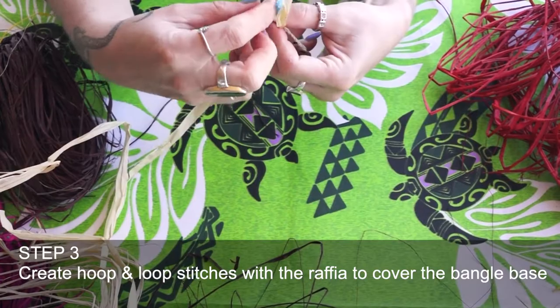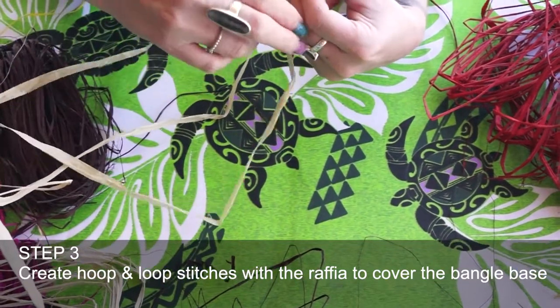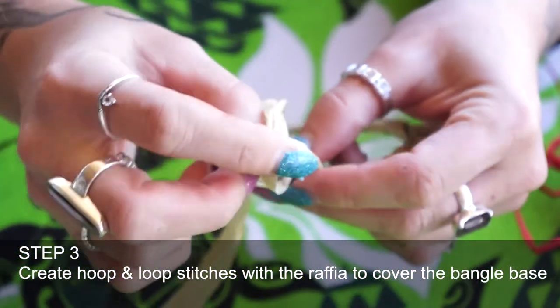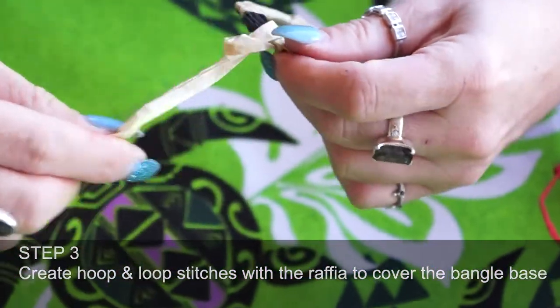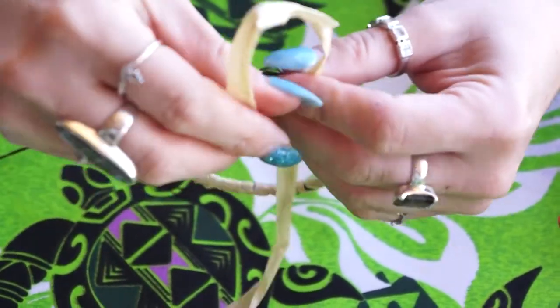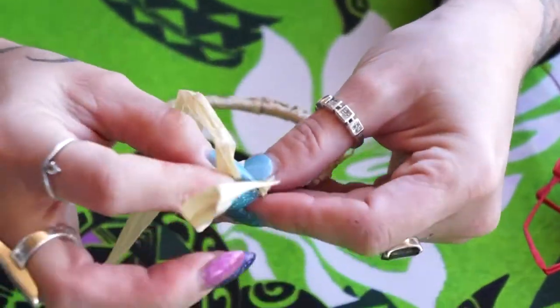Sometimes when you're weaving you'll find that you'll get a natural twist that goes around the bangle. That's just something that can happen, or you can just sort of push it with your fingers to keep it in a straight line so it goes on the outside of your bangle.